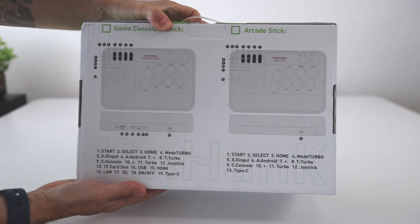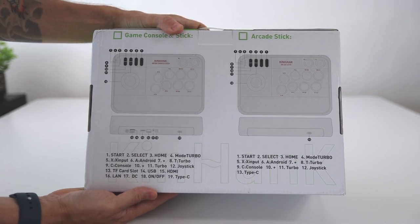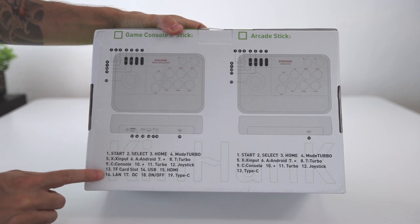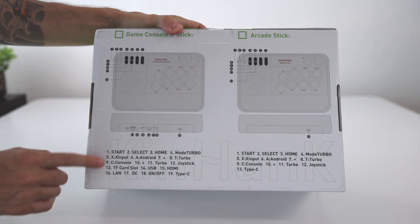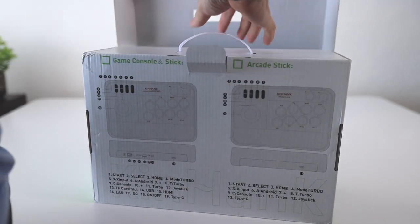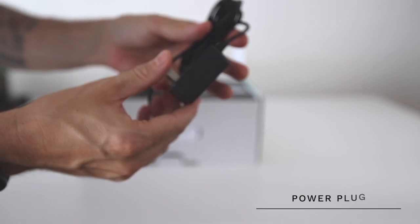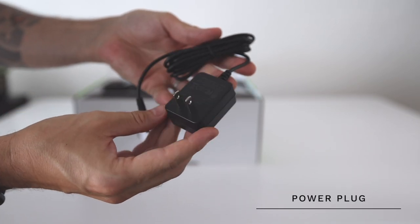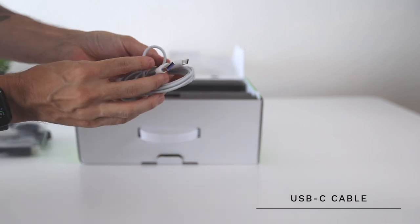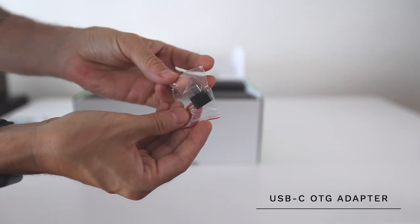In today's video, my plan is to do a deep dive on this arcade stick. And surprisingly, there's a lot to this — way more than the other Super Console X devices. In addition to being a standalone console where you can just plug it into your TV and start playing games, it also functions as a fully working arcade stick. Not only will it function as a homemade arcade console with a stick built in, but you could use this stick to play PS4, Nintendo Switch, or even PC games.